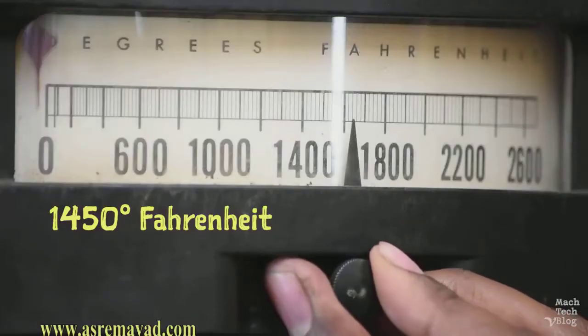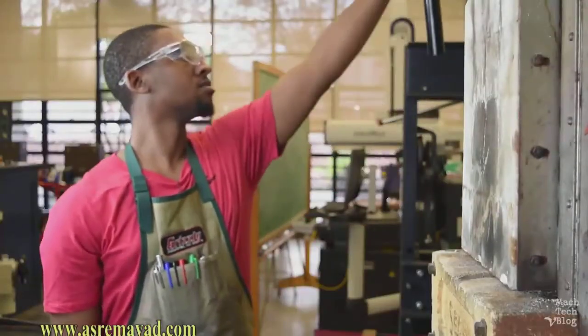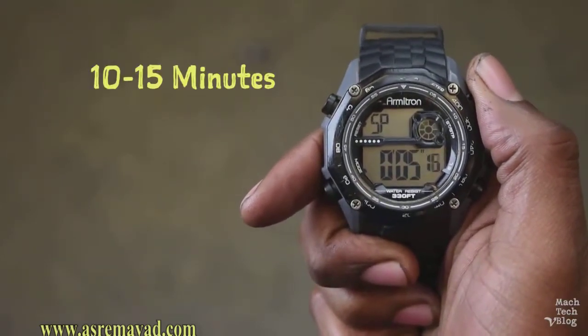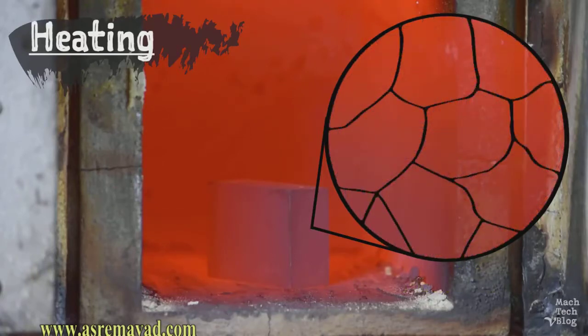Turn the heat up to 1450 degrees Fahrenheit and then put the parts back into the furnace. We only need to get the parts up to temperature, so 10 to 15 minutes should do the trick. At room temperature, the microscopic structure of the high-carbon steel is composed of alternating layers of iron and brittle iron carbide — this microstructure is known as pearlite. When the steel gets hot enough, the pearlite dissolves, and the microstructure transforms into a non-magnetic solution of carbon and iron called austenite. Once all of the pearlite is dissolved, it's time to quench.